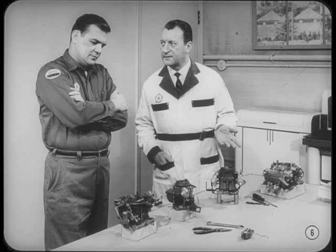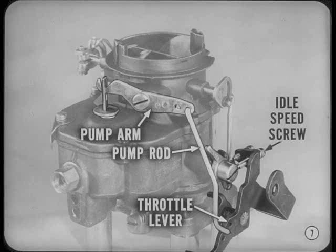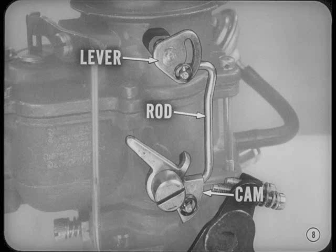Let's look at the rods and levers on this ball-and-ball carburetor. The accelerator pump arm is connected by the accelerator pump rod to the throttle lever — throttle movement controls accelerator pump movement. The curb-idle speed-adjusting screw in the throttle lever holds the throttle open a small amount to control the flow of inlet air for the curb-idle mixture. On the same side of the carburetor, the choke shaft fast-idle lever is linked by a connector rod to the fast-idle cam, so that choke movement controls fast-idle cam position. In other words, when the choke closes, the fast-idle cam moves to fast-idle position.